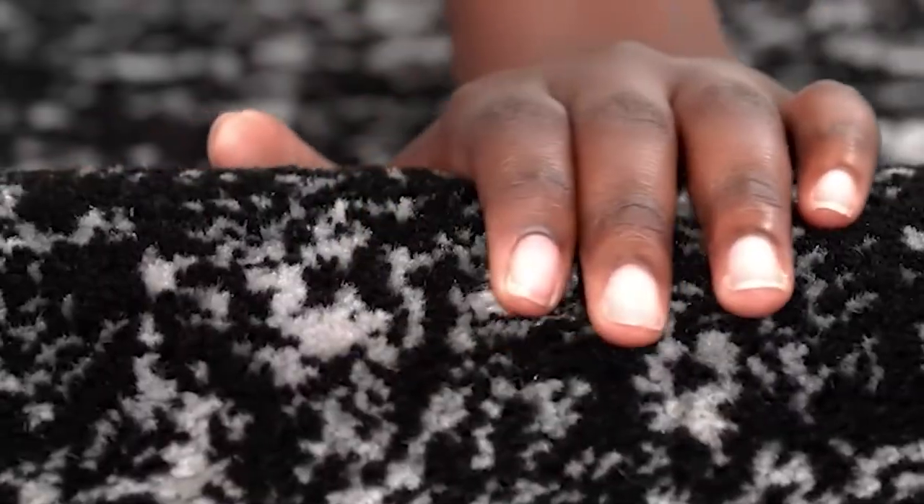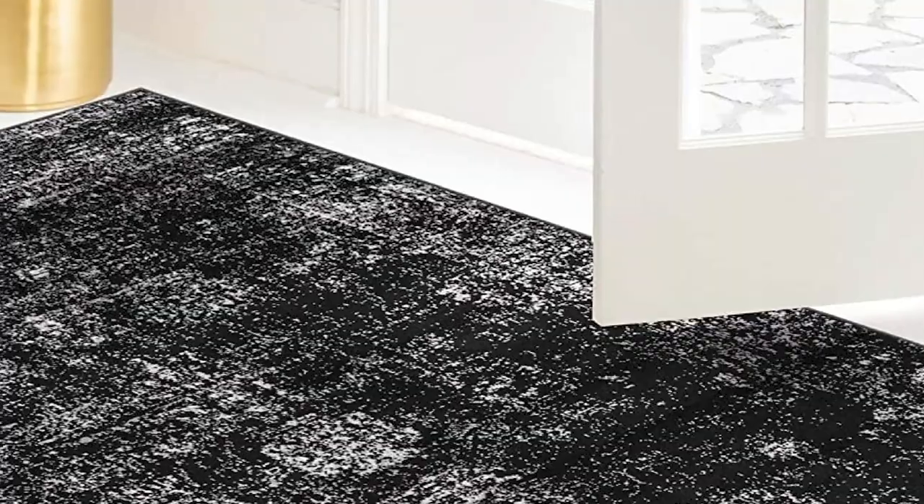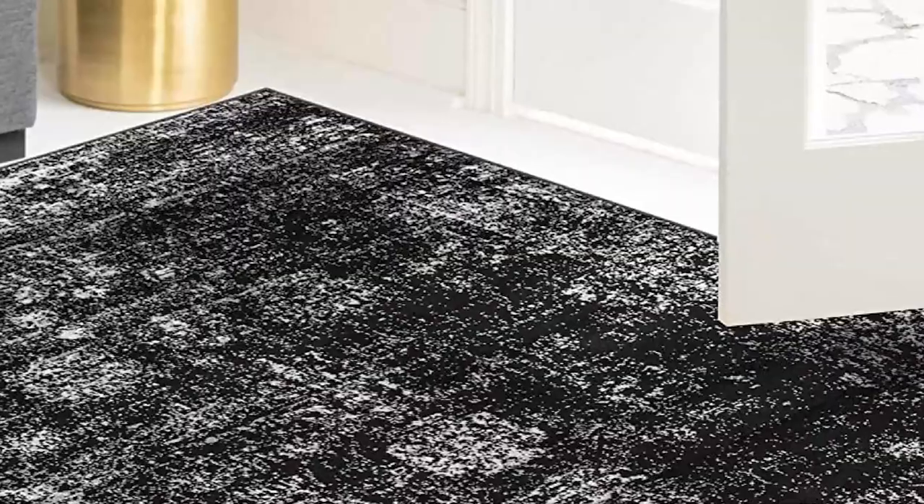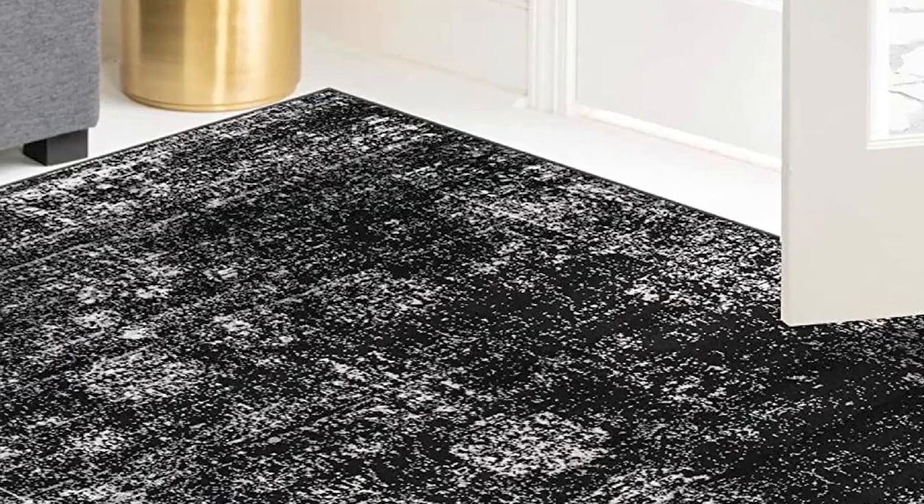The unique vintage-inspired design features a distressed look that adds a touch of rustic charm to any room. The rug is available in a wide range of colors and sizes, making it easy to find the perfect match for your home. Additionally, the low-pile height makes it easy to clean and maintain.